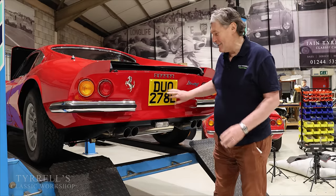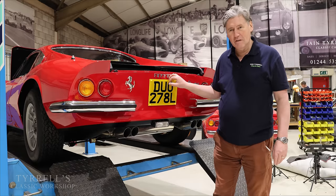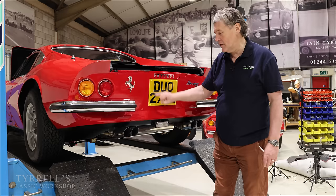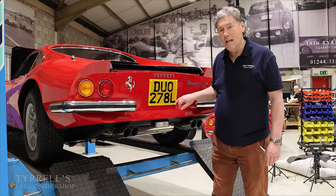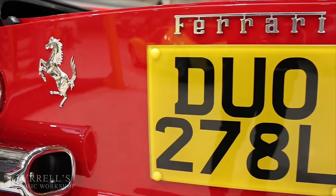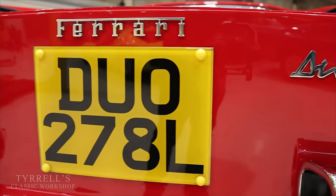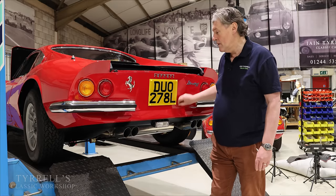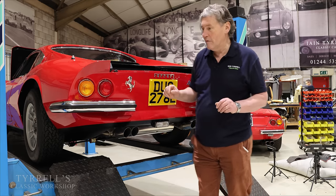A couple of quirky things to talk about: this is the original number plate from new, which you don't often see on Dinos because people normally want to put a private registration on. To actually see one on an L-suffix plate — which ran from 1972–73 — is very unusual, and all the better for that. We've polished and restored it and it looks absolutely lovely.